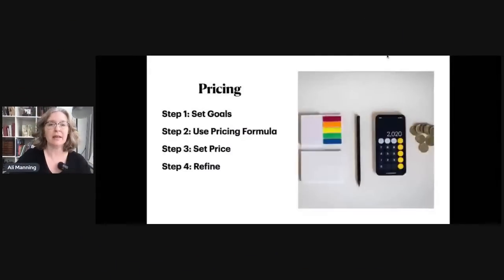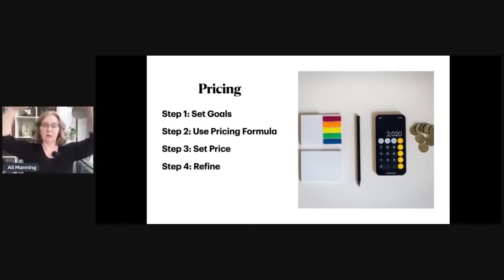I can't tell you how many times I've priced a book and haven't charged enough and didn't feel good about it. You want to feel good about the price you're charging, both for you and for the customer. I'm going to quickly share my screen. Here are the four steps: first, think about your goals; second, work with the pricing formula; third, set the price; fourth, refine it.